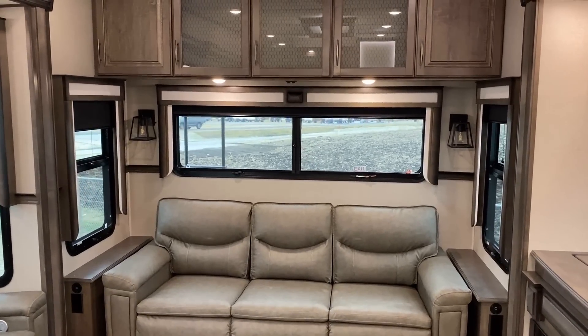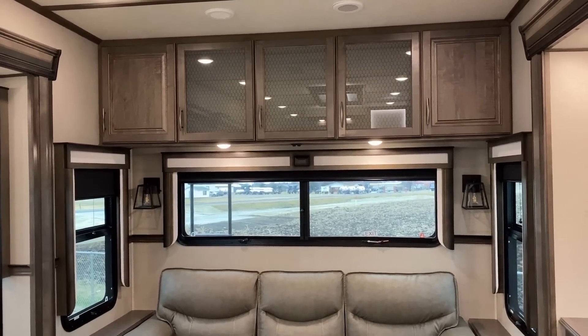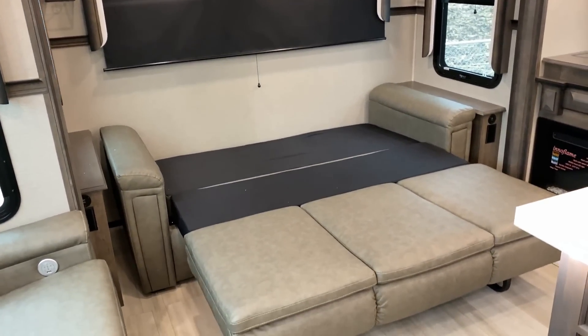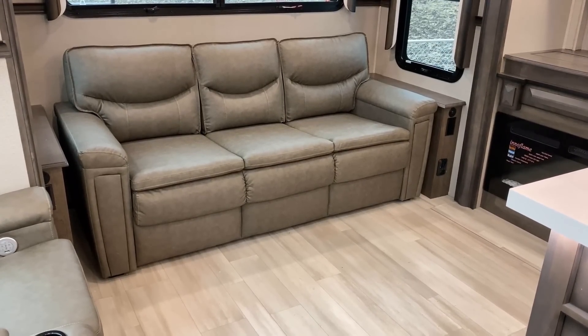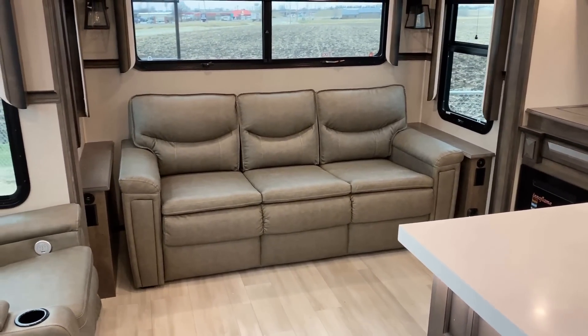Since this is a wide-body rig, they were able to give us a three-adult cedar sofa and still maintain a small side stand on either side with household and USB outlets. Looking above that, there's a lot of overhead storage — all pocket-screwed cabinetry with hardwood cabinet doors. You may have also noticed the blackout roller shades all the way around in here. I'll get you up close and personal with the cabinetry in just a few minutes.